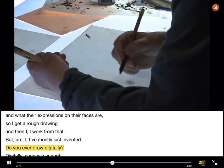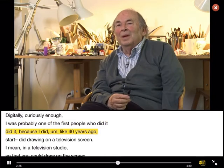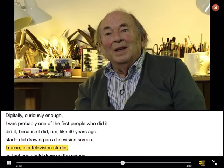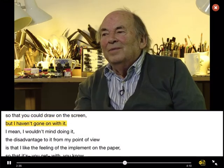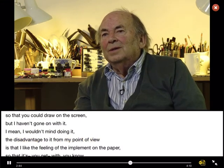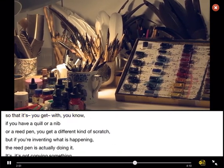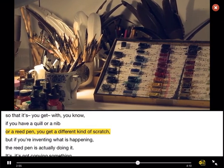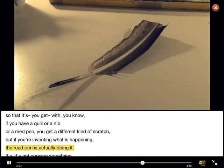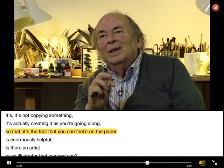Do you ever draw digitally? Digitally? Curiously enough, I was probably one of the first people who did it, because like 40 years ago I did drawing on a television screen — in a television studio, so that you could draw on the screen. But I haven't gone on with it. I wouldn't mind doing it. The disadvantage, from my point of view, is that I like the feeling of the implement on the paper, so that if you have a quill or a nib or a reed pen, you get a different kind of scratch. But if you're inventing what is happening, the reed pen is actually doing it. It's not copying something out there, it's actually creating it as you're going along. So the fact that you can feel it on the paper is enormously helpful.